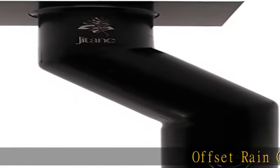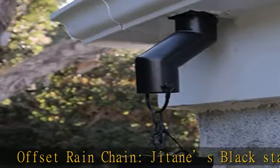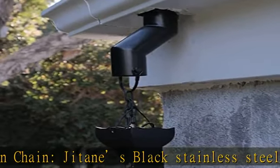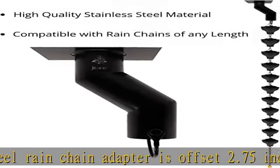Offset Rain Chain. G-Tain's Black Stainless Steel Rain Chain Adapter is offset 2.75 inches from the gutter hole. This allows for proper water flow to drainage areas that aren't directly underneath the rain gutter.